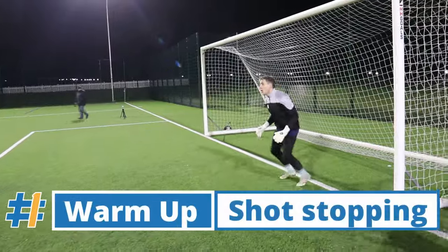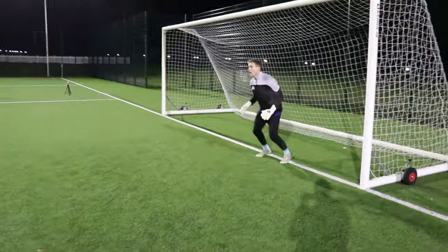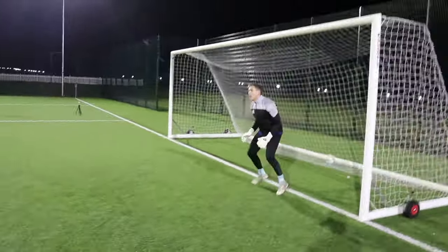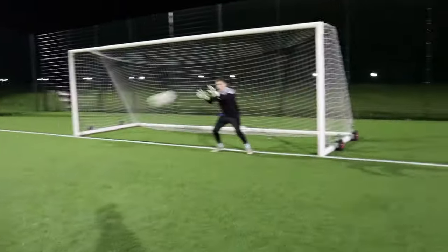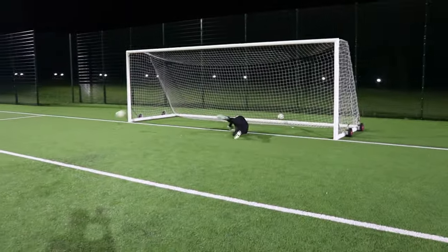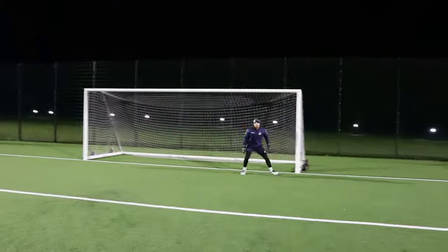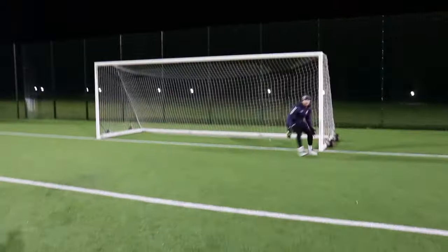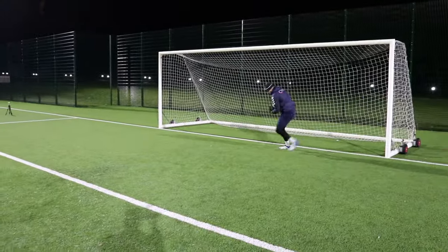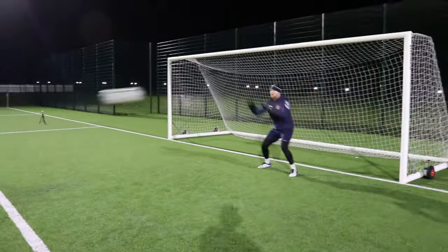This is a reaction exercise for me — turning off the post, dropping to the line, and then facing a shot straight away. You're working on the server's call and they're trying to hit the ball as hard as possible. It's one of those things where you're just trying to see the ball as early as possible, react to it, and make a save. Generally I don't do a lot of actual shot-stopping before a game. I know some goalkeepers — Lewis for example — like to have shots from certain positions within the box. This is the kind of thing I like to do to make sure I'm picking the ball up early and have the reactions to make the save.